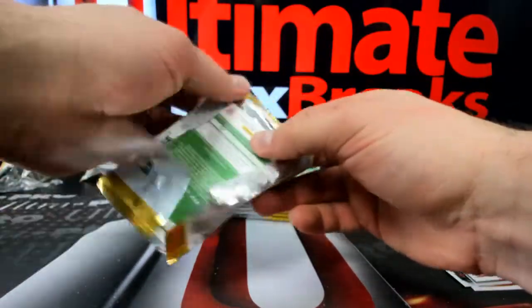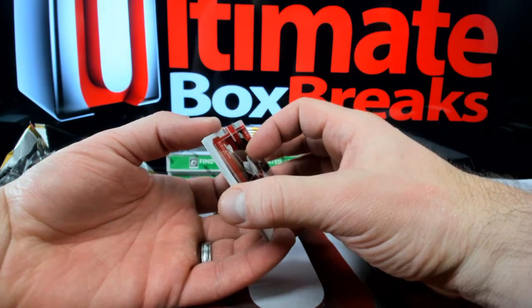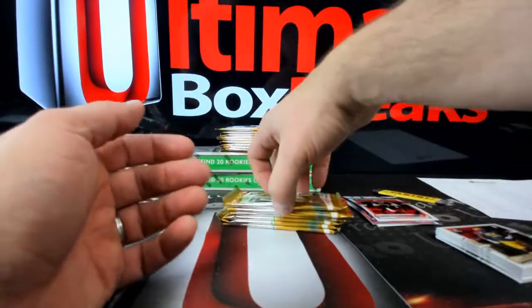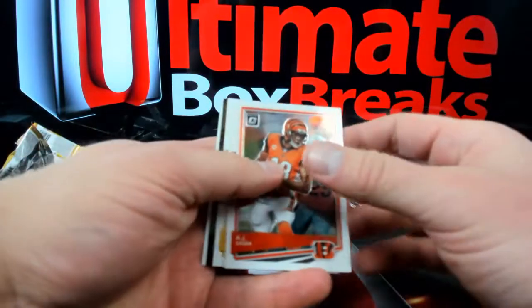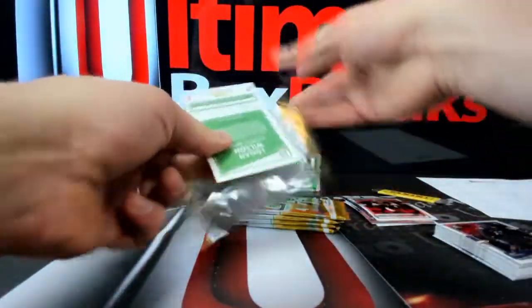PSA isn't nearly as hard on the grade as BGS — they understand that it's the technology and not a manufacturer flaw. So that's good to know — those are actually refractor lines, not damage. Just a wealth of knowledge over there.